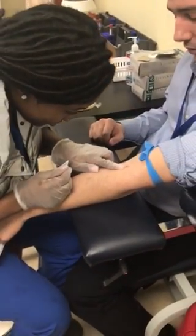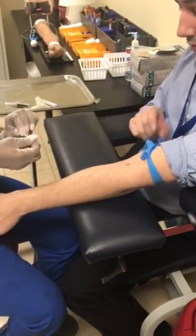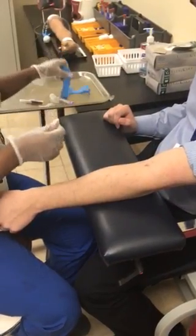Locate the vein and then remove the tourniquet. So above that side. Remember, remove the tourniquet. Is it too tight? It's not too tight, but it's a whole lot tighter than it was before.